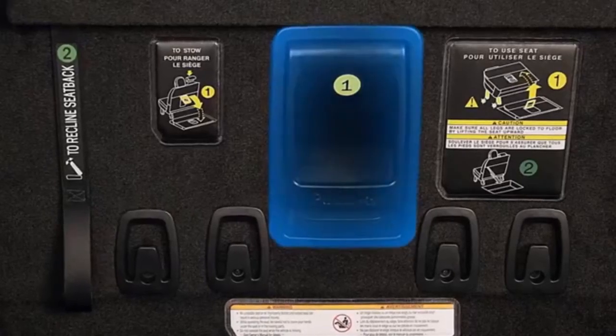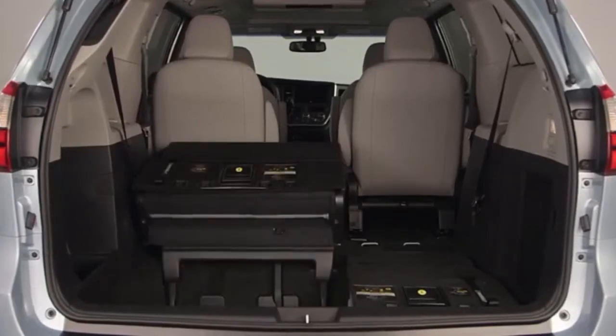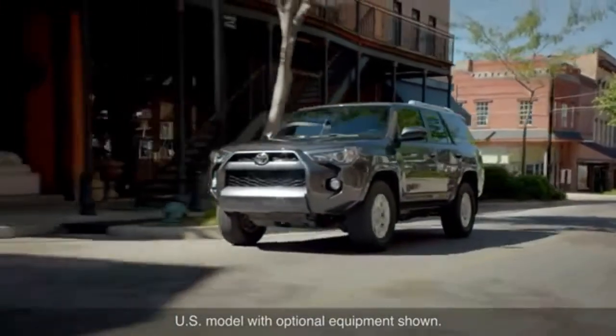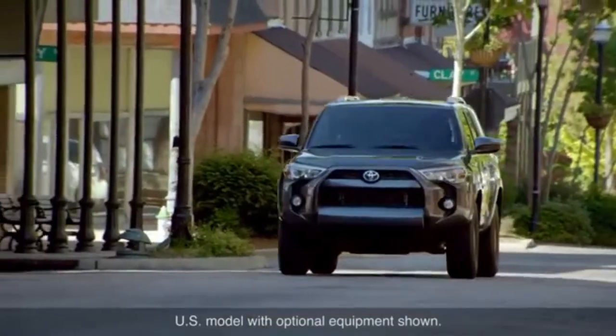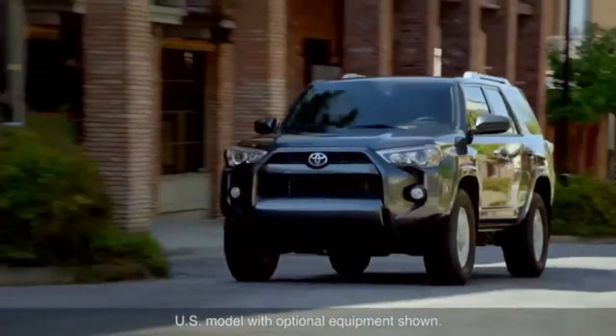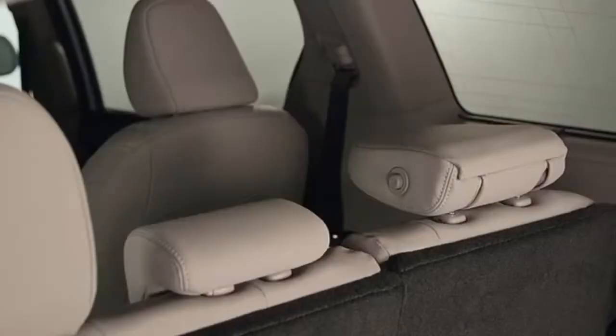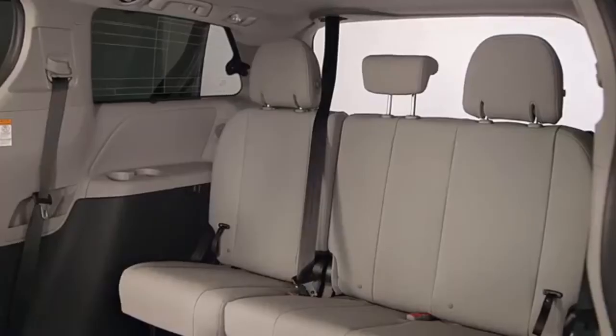From outside, pull on the release handle to raise the seat back to its upright position. In vehicles with a sliding seat cushion, pull the seat cushion forward. In some models it may be necessary to ensure that front and rear leg locks are engaged and locked securely. Head restraints and safety belts may then be adjusted as required.